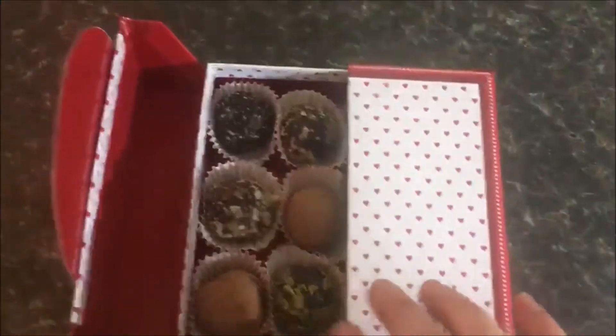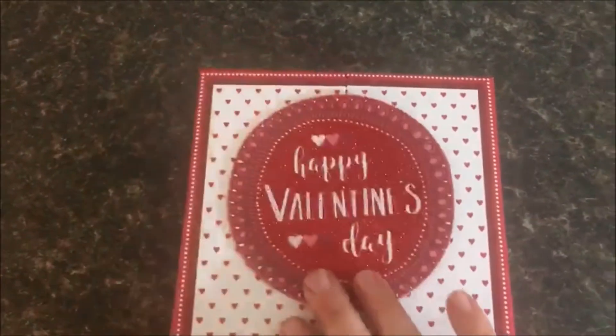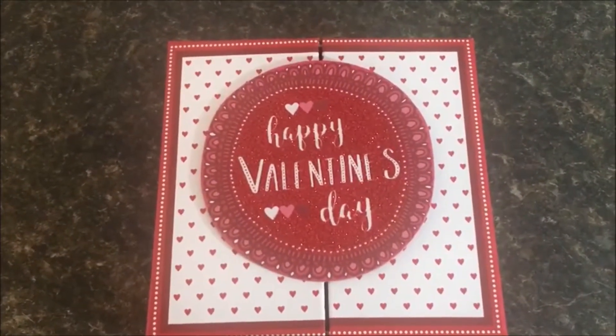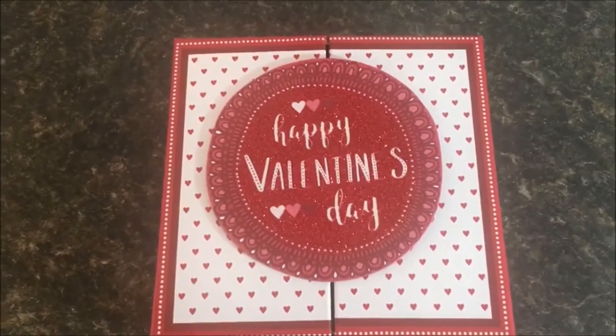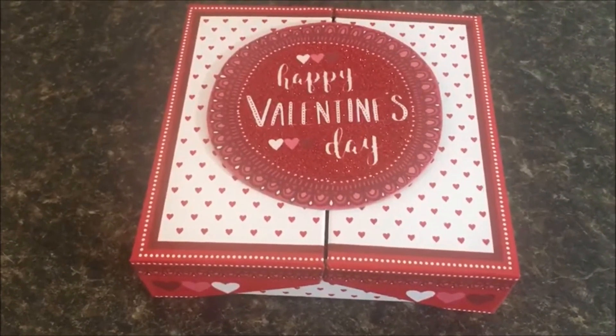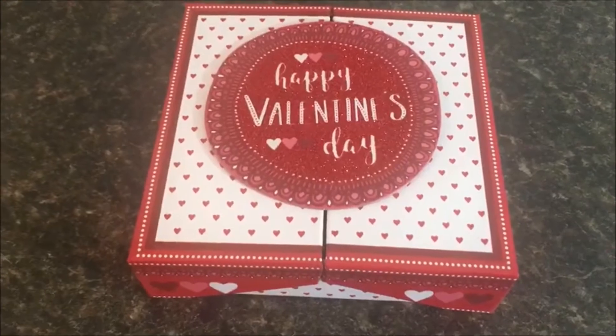So simple to make. Absolutely delicious. And the best part, no one would ever not want to get this for Valentine's Day — uber cute. You could put them in the freezer for up to a couple of months to store until the holiday. And that's how simple it is to make dark vegan raw truffles this season.